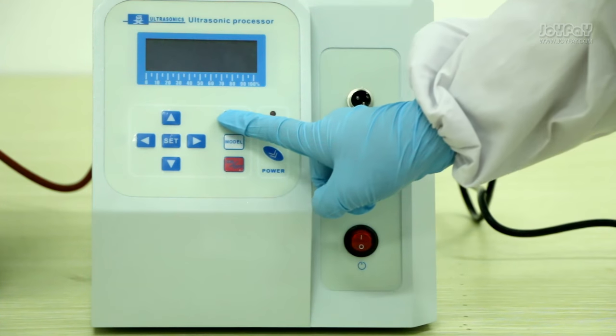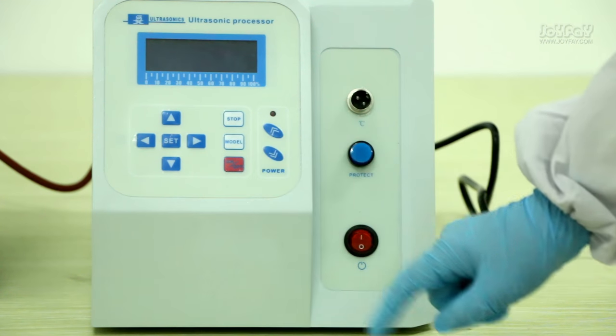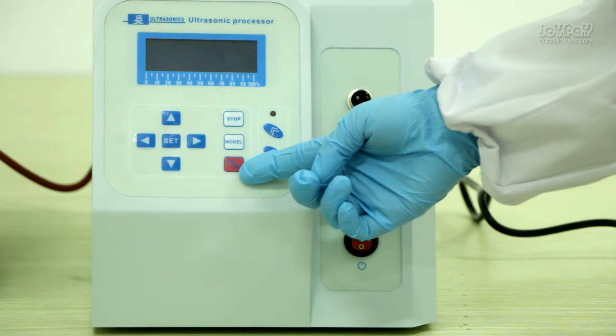Press the stop button and the machine will stop working. Press the model button and you can change the mode of the machine or make the machine continue to work. You can turn on or turn off the machine by pressing the on or off button.